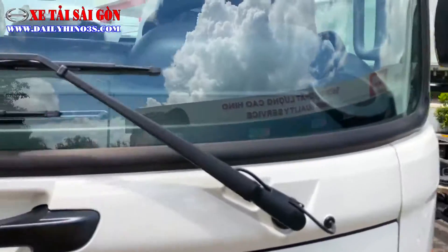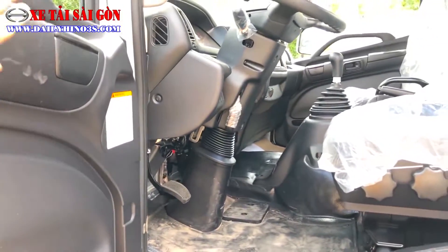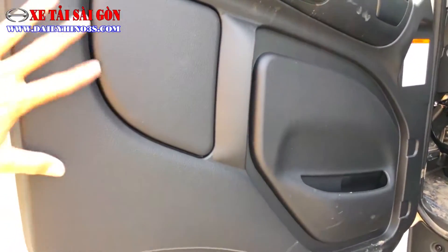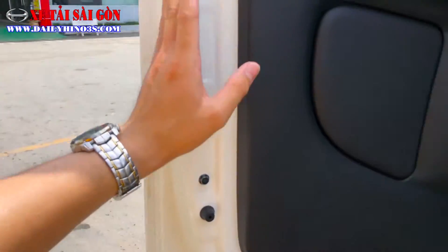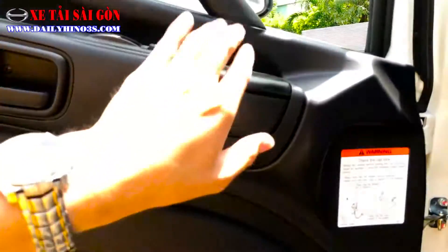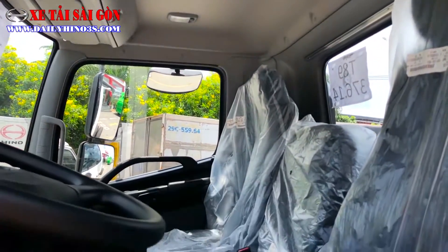Hãy cùng Khánh khám phá nội thất bên trong của phiên bản xe Ben này. Thiết kế về phần cửa khá đẹp và hài hòa với 2 màu đặc trưng: màu đen của nhựa đen và màu sơn trắng của Hino. Cửa mở cơ, gương chỉnh điện. Khoang nội thất bên trong khá gọn gàng.